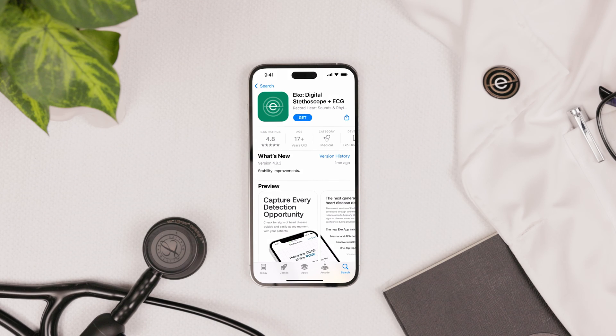First, let's download the app. You can get the app on iOS and Android devices. Download it for free in the Apple App Store or the Google Play Store.